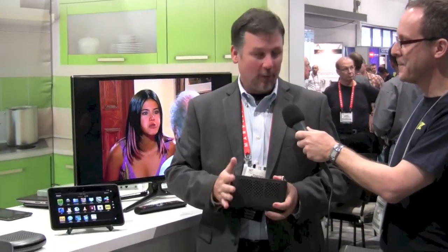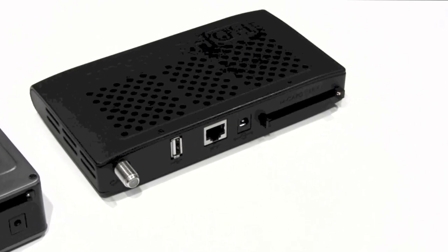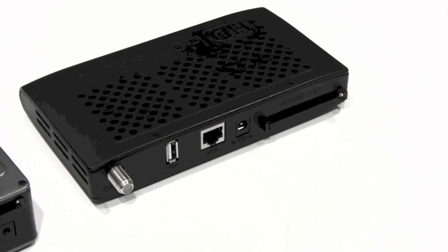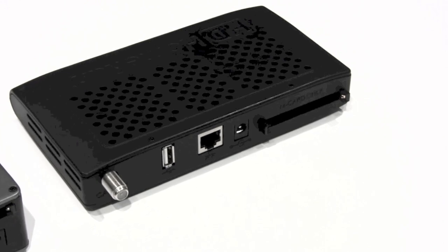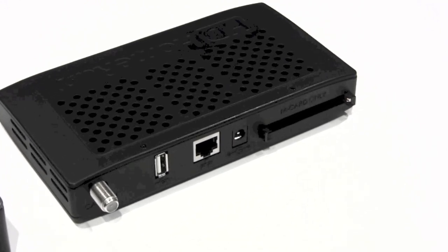Are you familiar with the existing HD Home Run Prime? I'm familiar enough that I have one. With the HD Home Run, originally we were just streaming through the home with multiple tuners into all the computers on your home network. With DLNA being added to the devices and being a certified DMS in the DLNA world, we're also streaming fully protected content now throughout your whole connected home.